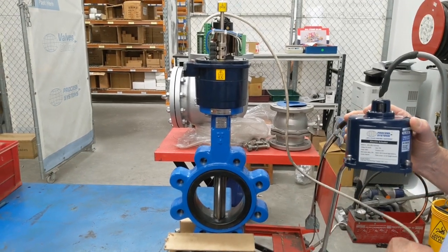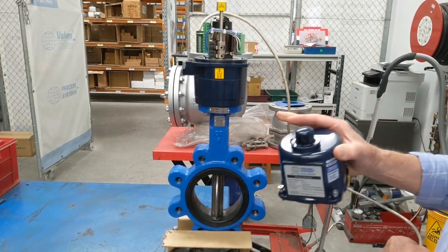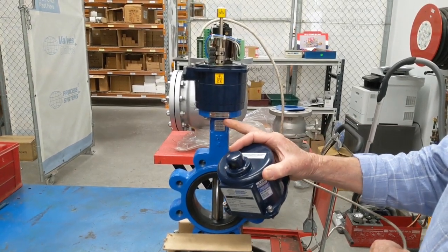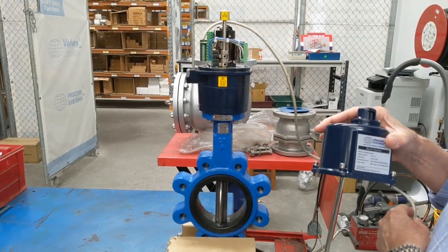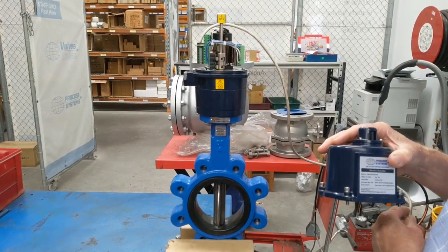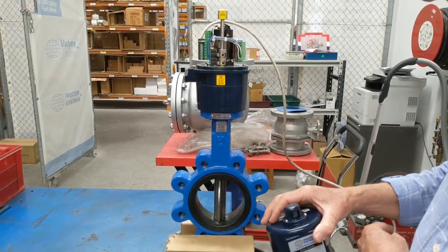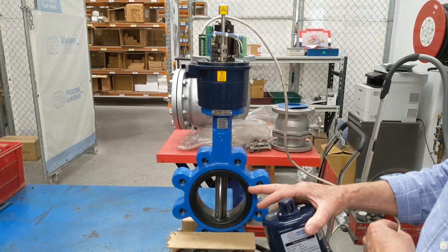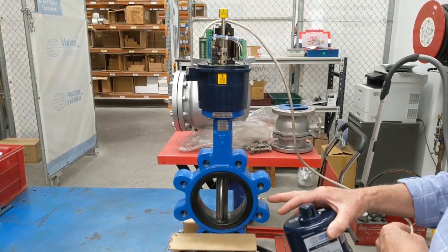This is a BFL series lugged butterfly valve — the standard and watermark electric actuated series. This one is wired up so we can operate it open and closed. It has a 316 CF8M disc, EPDM liner, and is fully threaded lugged.